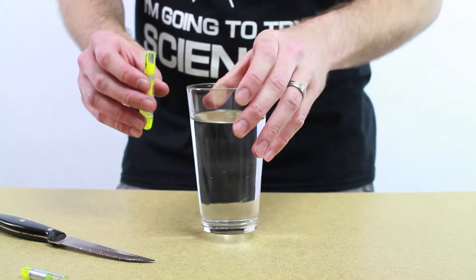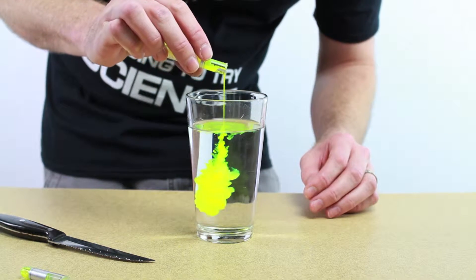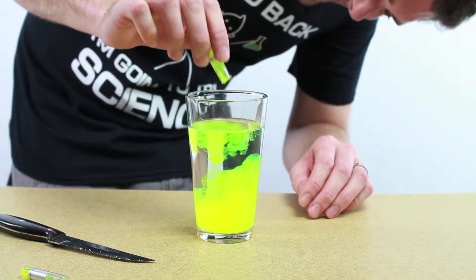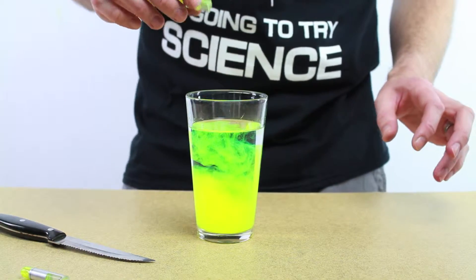You can just pour it into the water. Whoa. Cool. All right.